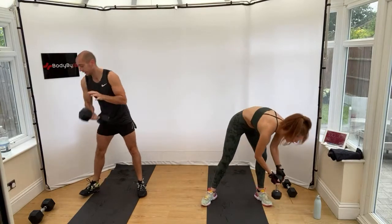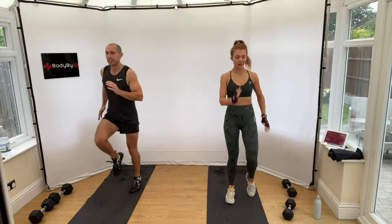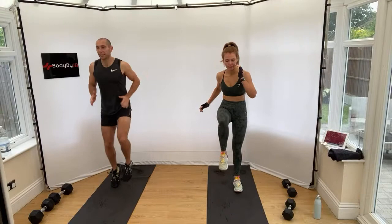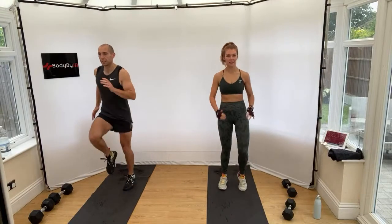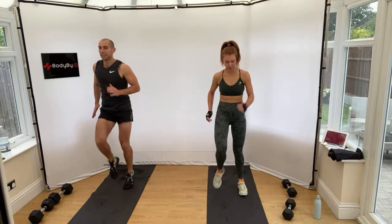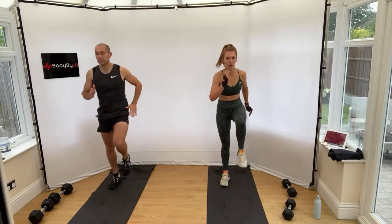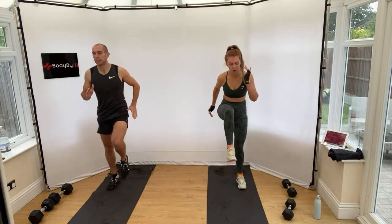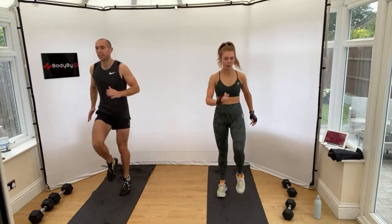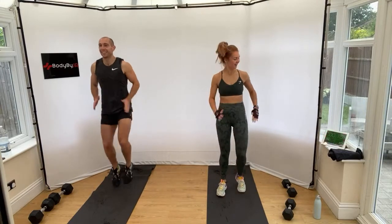Stop. Into high knees — low impact is marching. Get the knees up nice and fast. Come on, 20 seconds. My heart rate is actually getting up. Stop.